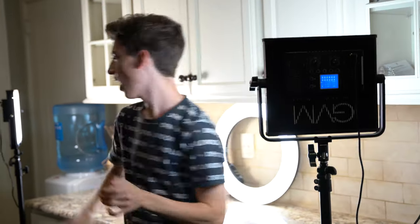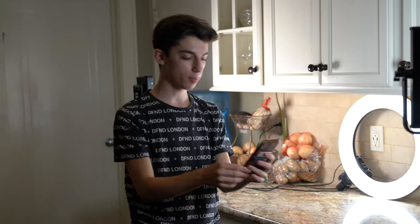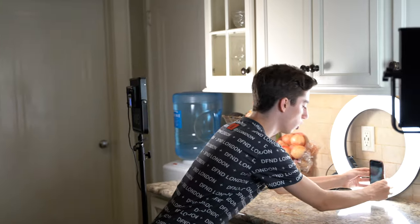First up, let's go with my lights. I have three lights over here. I have one big LED panel over here — super bright. I have another LED panel on the side and then a ring light over here. And typically when I'm filming, I put my phone with the camera right over here and then I have perfect lighting.